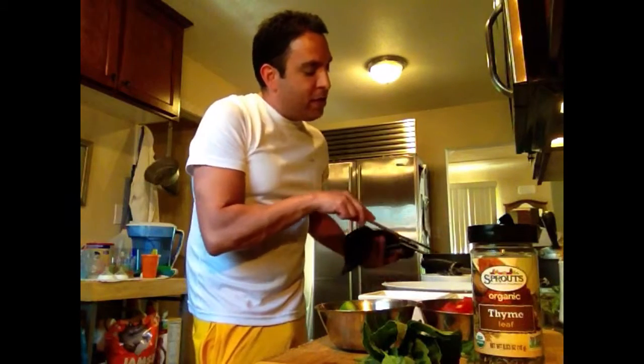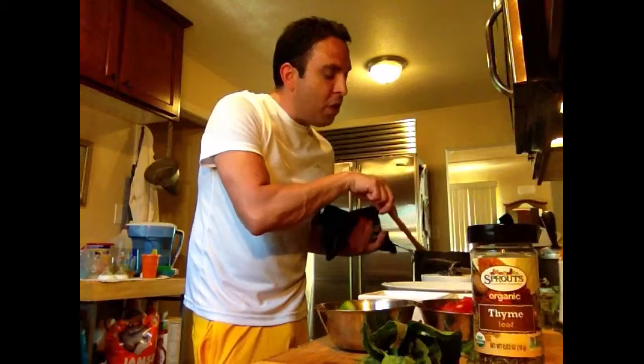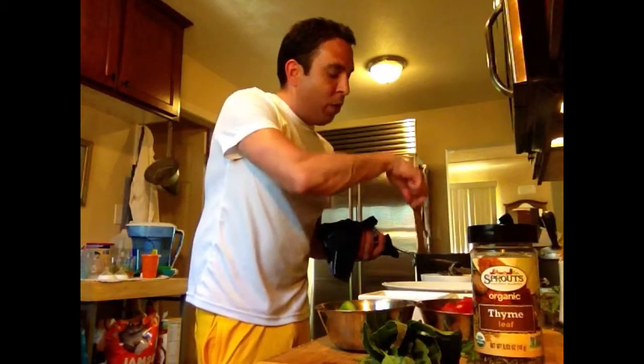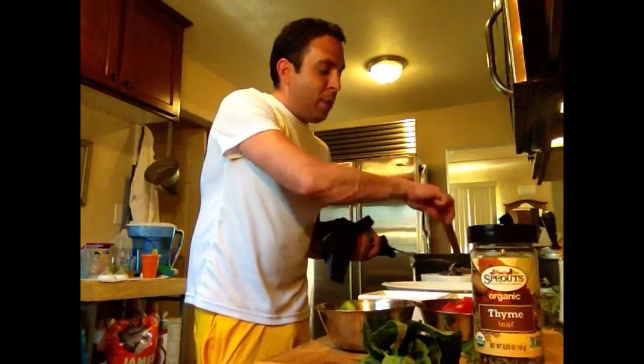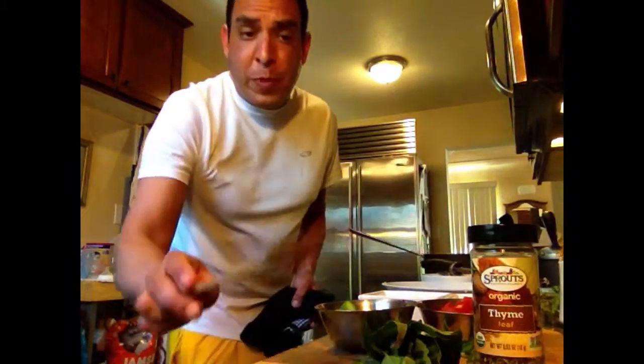Right now we have about seven to ten button mushrooms or brown mushrooms. They've been cooked in butter and some olive oil, with some salt and pepper to bring out the flavors. We're going to brown up these mushrooms because we want to have a lot of flavor in the risotto.